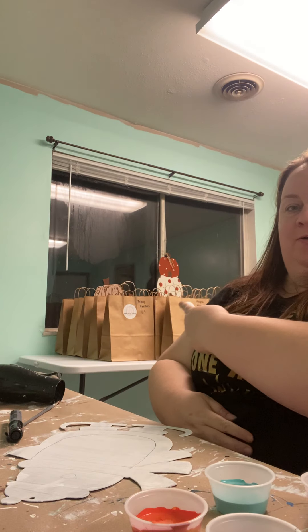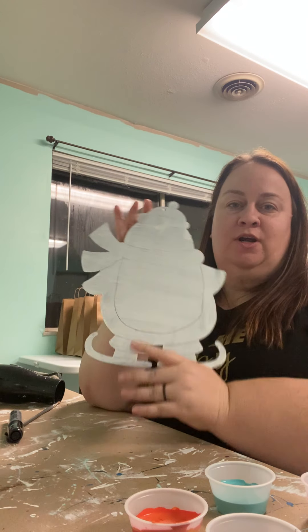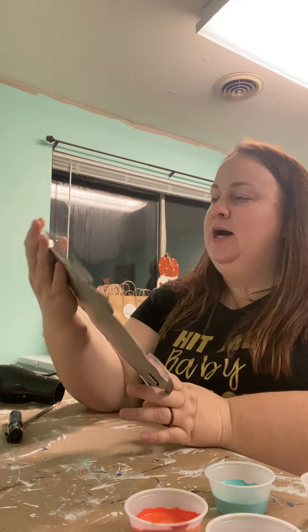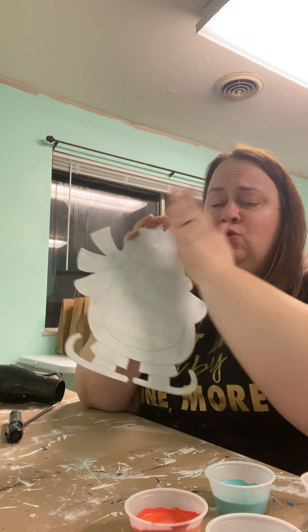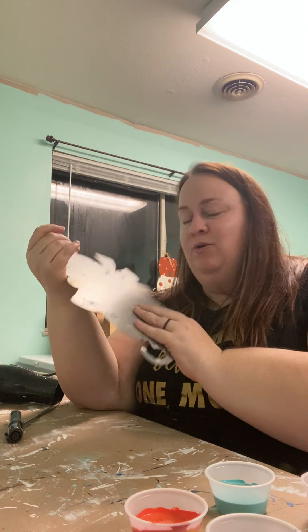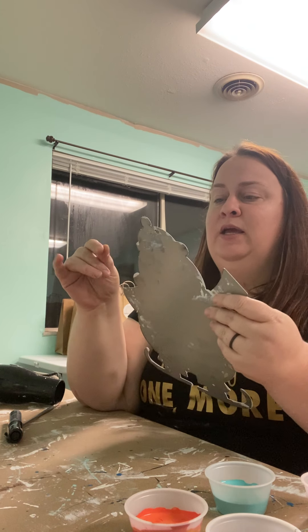Hey everyone, it's Erin from the Painted Tin Bin. All your paint kits are behind me. I'm doing all the videos tonight, but this video is for Pip the Penguin. I love him! Whether you have the 12-inch shape or the magnet shape, you need to follow this video. I'm going to go through the contents of your paint kit and talk about things you might want to grab from around the house.